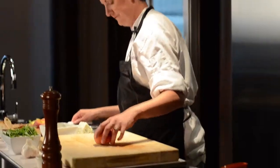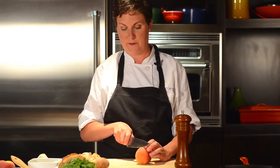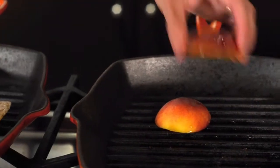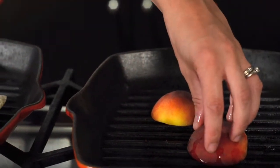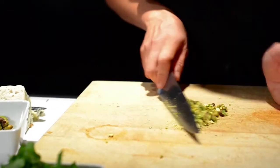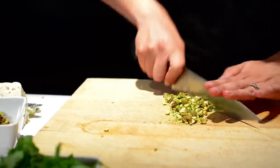We're going to grill the peaches also. Just to the outside of the pit I can make a cut straight through, and that'll give us a nice flat surface to grill on. And we'll chop up some pistachio nuts. These are going to provide a nice textural crunch to the dish, which is important when you're building crostini — you want some different textures in there.